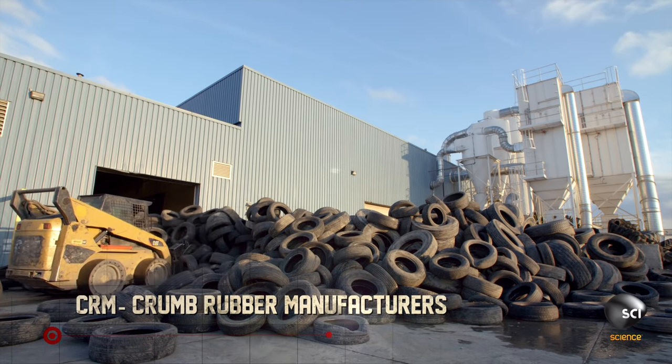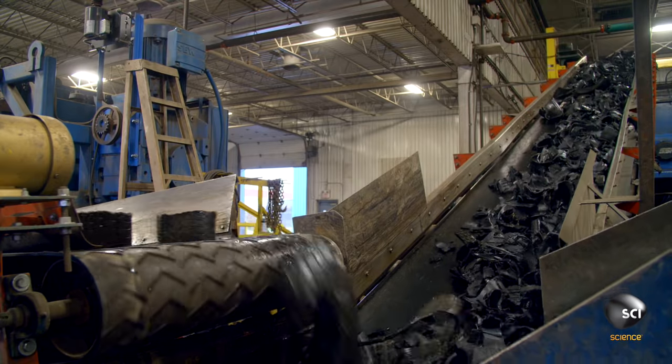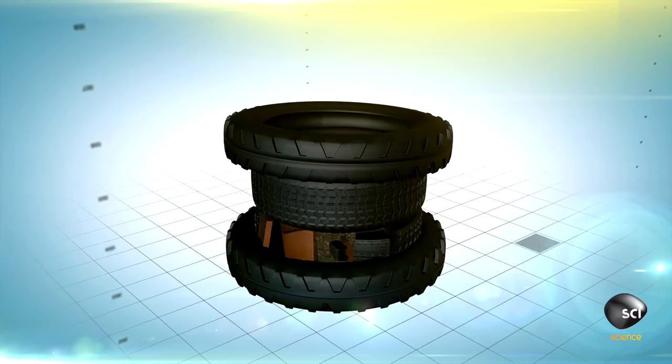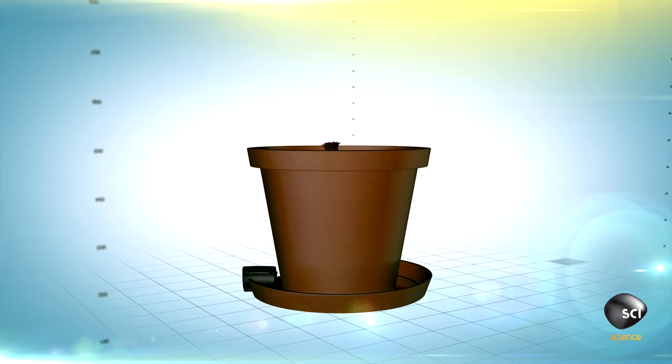In Brantford, Canada, CRM tears up 13,000 pounds of tires every hour. Retired tires that would have landed in the dump are reformed into beautiful, flexible flower pots.